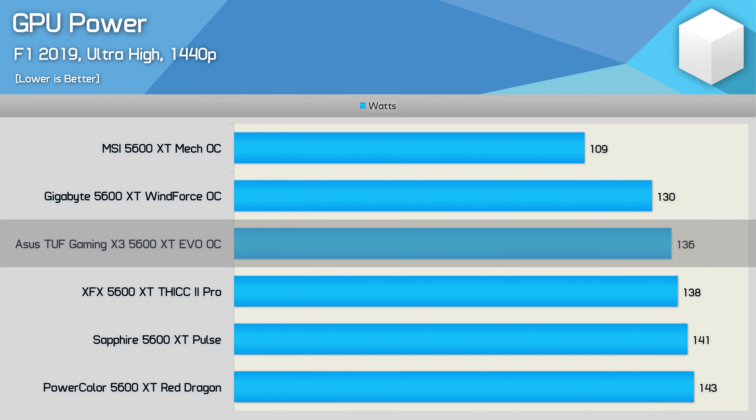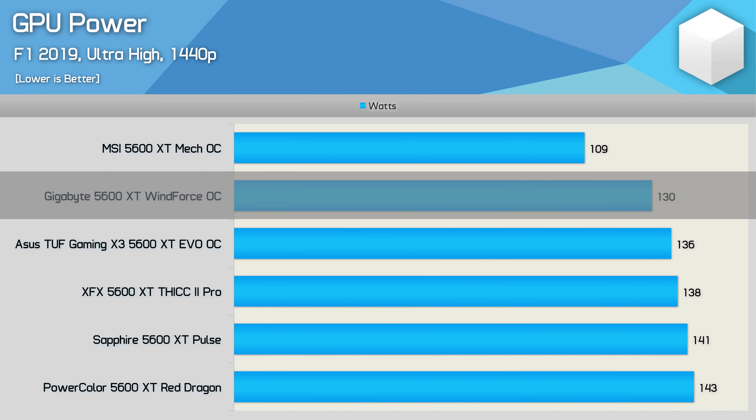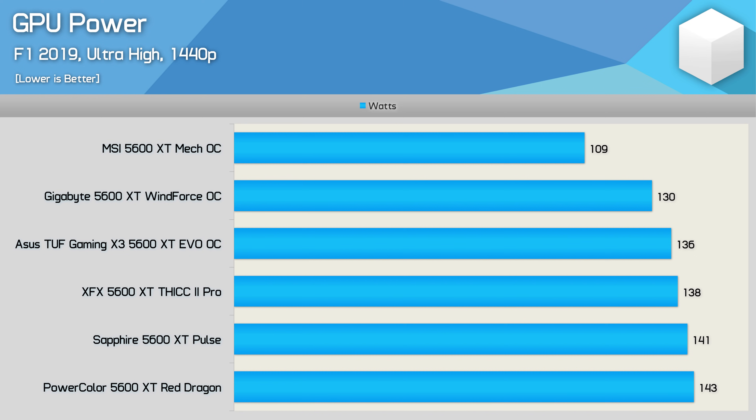GPU power consumption figures are interesting. The ASUS, XFX, Sapphire, and PowerColor results are all within 7 watts of one another, all running at around 140 watts. The Windforce OC operates its cores around 6% lower. The Mech OC peaked at just 109 watts — around a 16% reduction versus the Windforce OC at the same clock speeds. MSI has optimized voltages, with the Mech OC peaking at 900 millivolts under full load, versus the Sapphire Pulse's 970 millivolts — an 8% increase. Combining the lower voltage with lower clock frequency gives a substantial reduction in power usage.